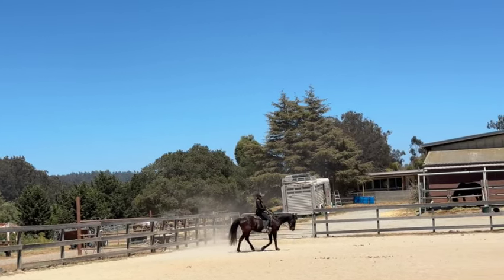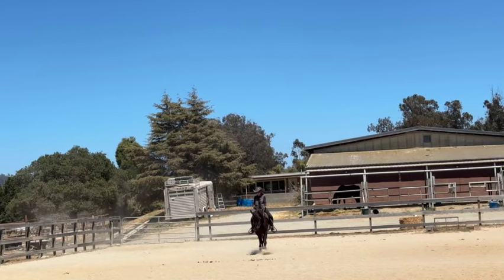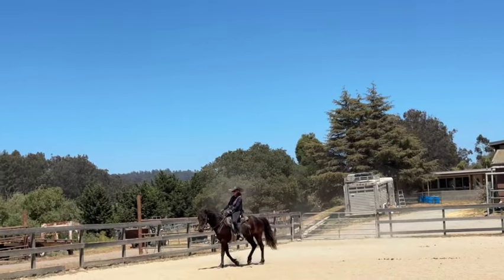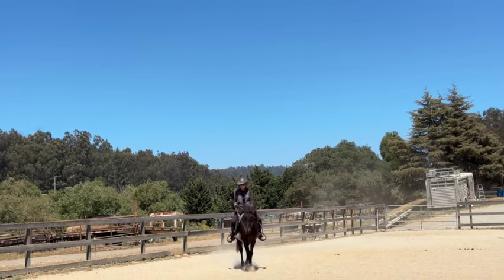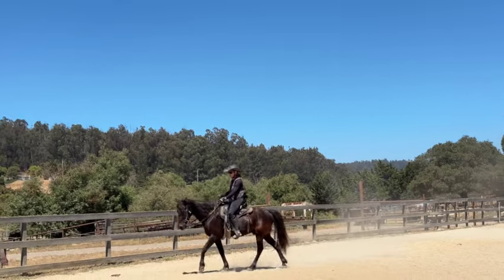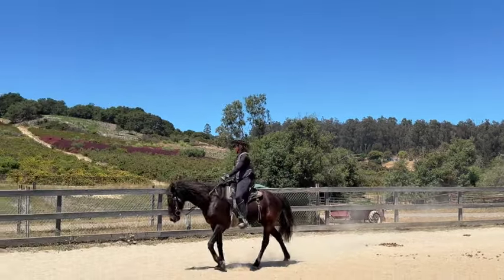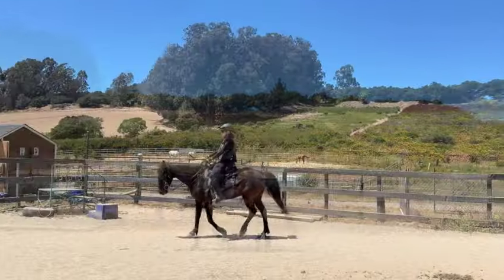I put him in a short shank bit and he did okay, then I tried the wonder bit and this is what he picked. I don't pick bits for the horses — I try different things and go with what they're happiest in. All horses have different mouths: some have low palates, some higher; some love snaffles, some hate them. I find many horses do not like really wide mouthpieces; they do well with ports.